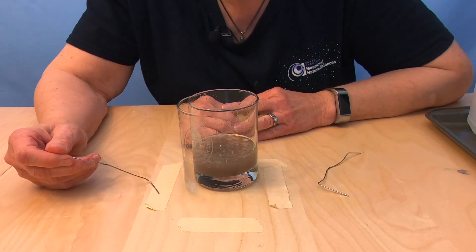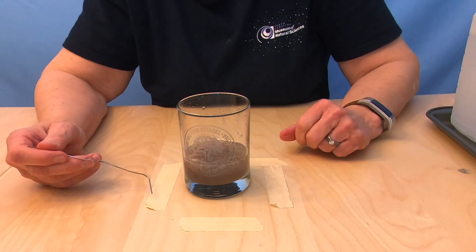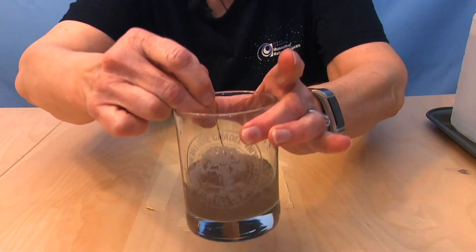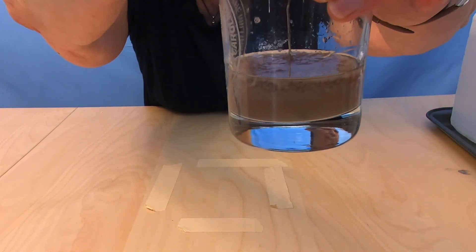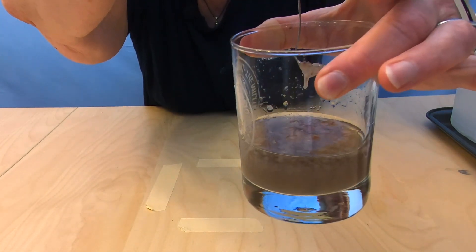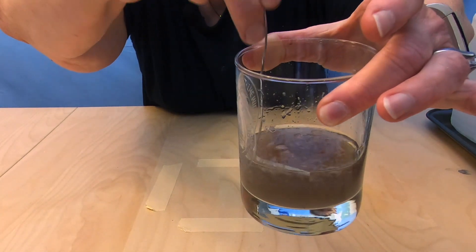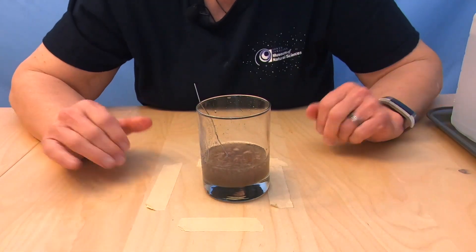All right — moment of truth. We're going to find out: did we succeed in extracting our DNA from the strawberries? Take our little hockey stick, put it down into the bottom of the cup, and pull it up. If you can see that slimy stuff hanging off of it — any of that slimy material that looks like snot — that is our DNA. Congratulations, we have been successful!